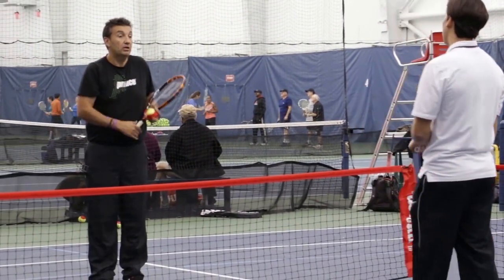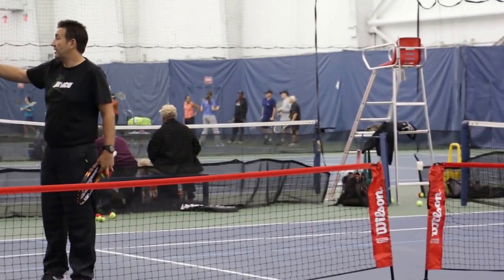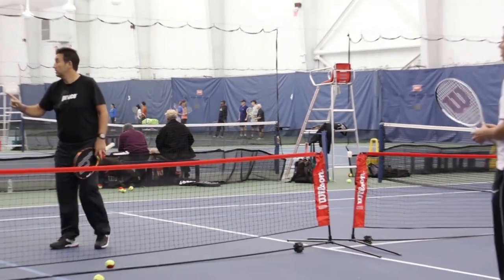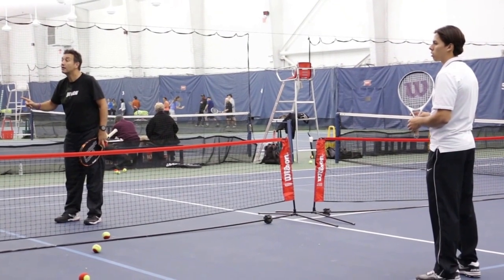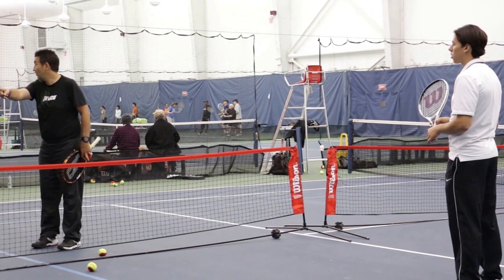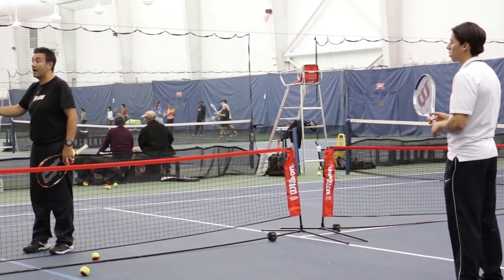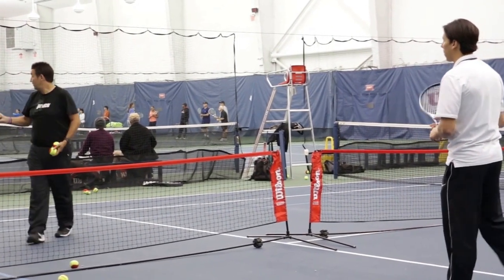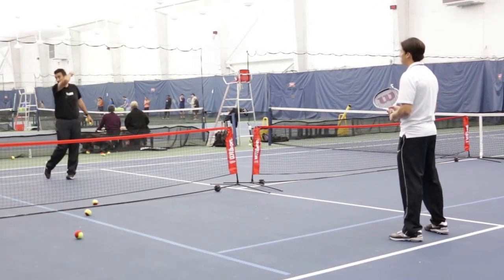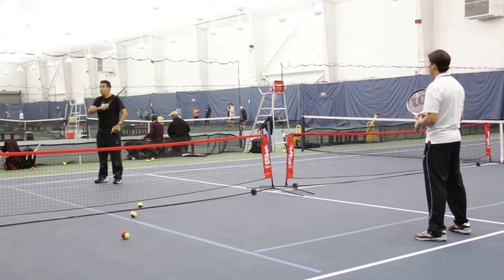The first thing he did in the points was he missed - he hit the ball out. What did he do on the very next shot? He adjusted - he shortened his swing. So first of all, what he needs to make the ball go there - does he need this big follow-through? If you tell someone to follow through on this side's court, you're making them worse.